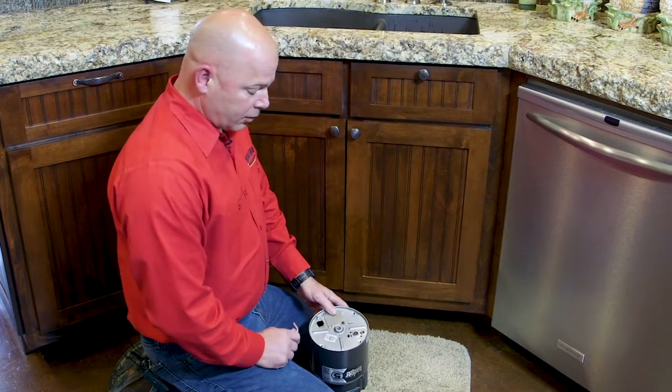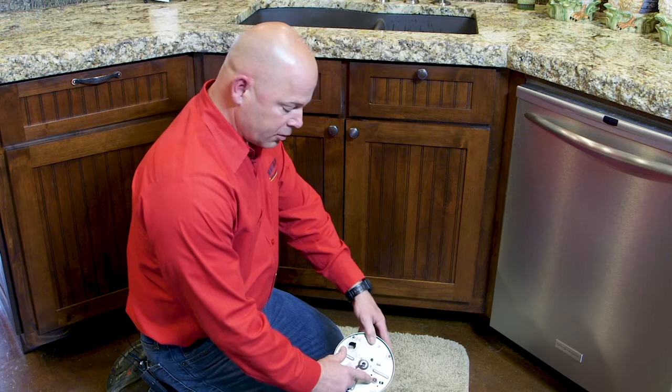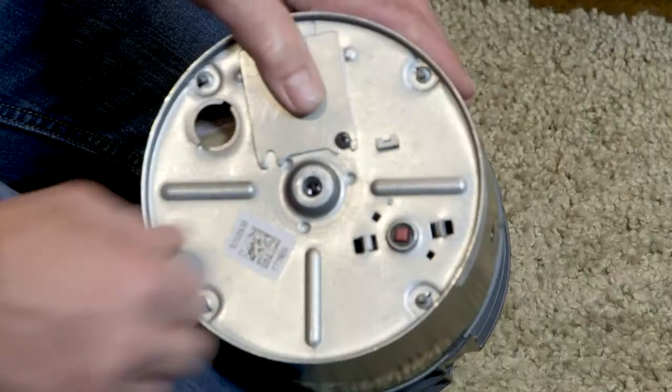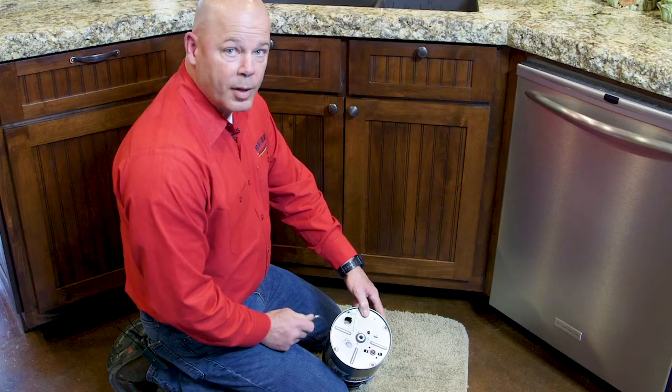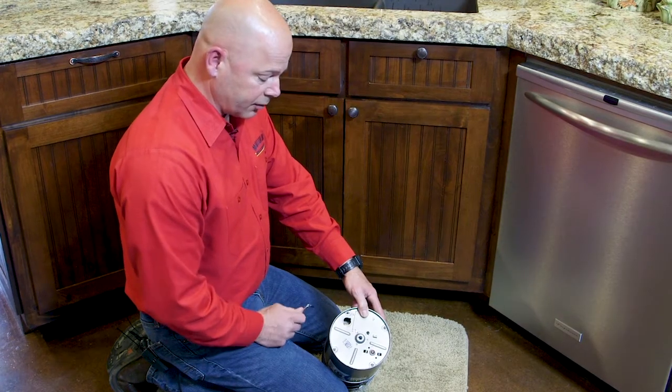The disposal has an overload switch on the bottom of it — you can see here, we've taken this one out from underneath the sink. It's this red button here. But the first thing you want to do is unjam the blades that have been locked by something that's lodged into the disposal.